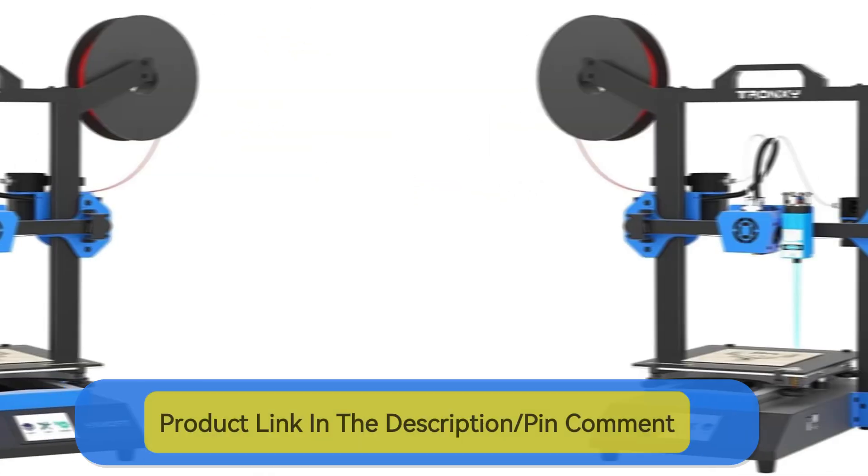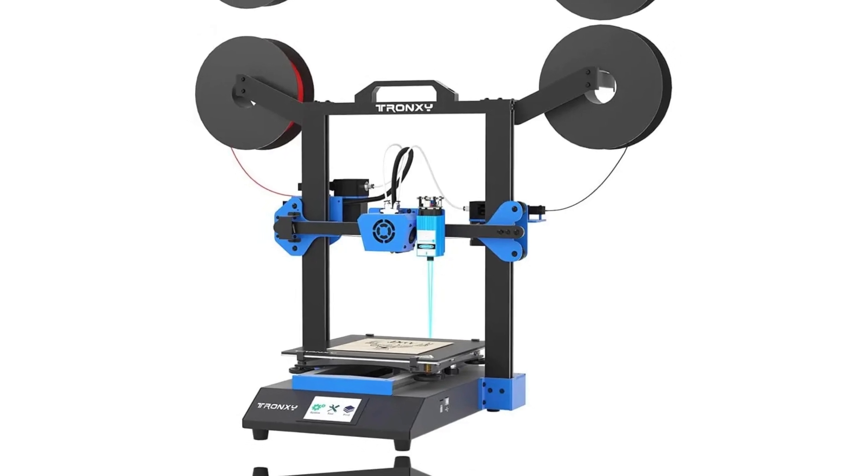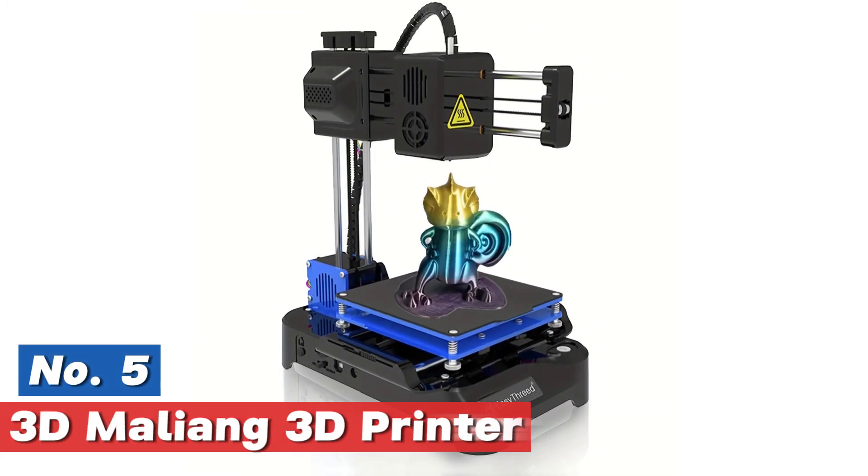Be sure to check out the links in the video description and pinned comment for the lowest prices on these awesome 3D printers. Let's get started! Starting our list at number 5: the 3D Maliang 3D Printer.